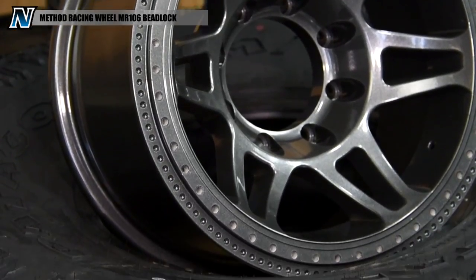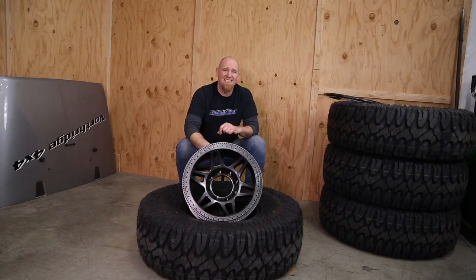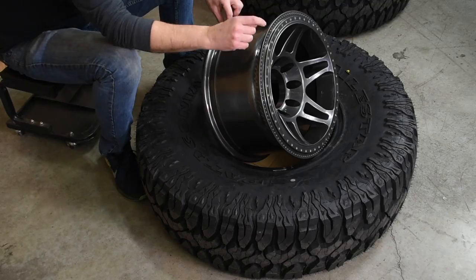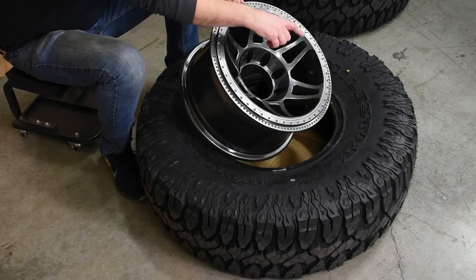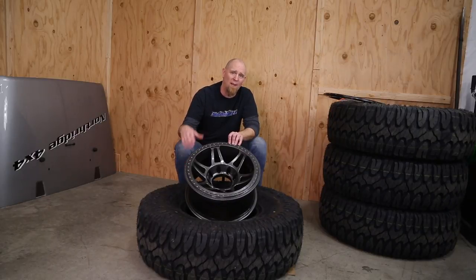For the Beadlock wheels, we chose a set of 106 Method Racing Beadlock wheels constructed of A356 aluminum with a heat-treated T6 construction. They feature a forged aluminum ring, are rated to 3,600 pounds, and have a reinforced lip. One of the things we really like about the Method Beadlocks is they feature a dual beadlock bolt pattern. If you cross-thread a bolt hole or break something off, no worries — just spin your ring one bolt hole and get into that second pattern and you are good.